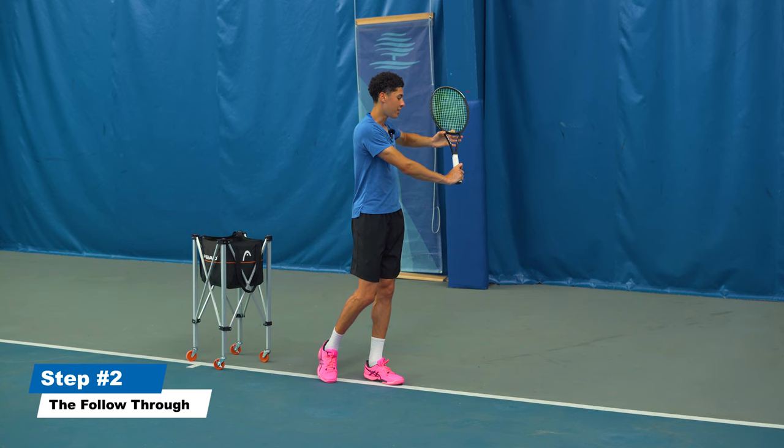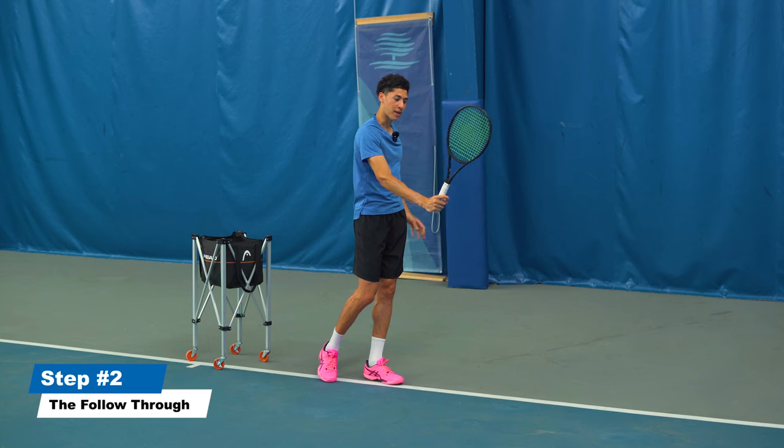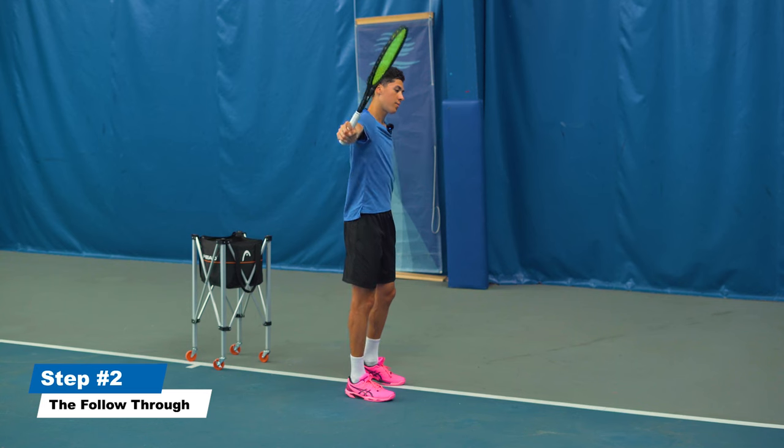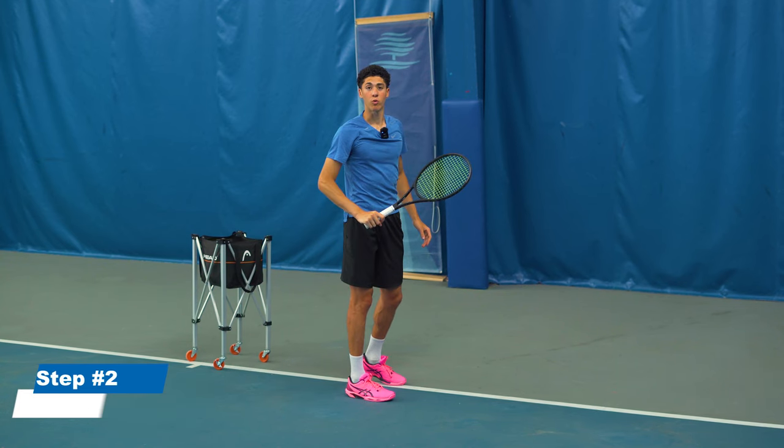So here, I've laid the racket open. My wrist is fixed in an upright position and we stay sideways throughout the follow-through.